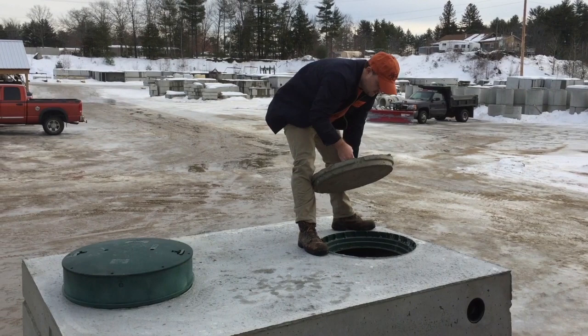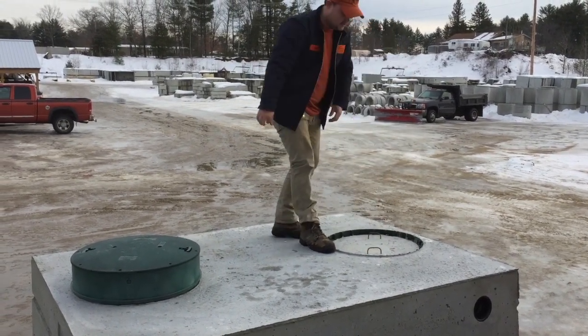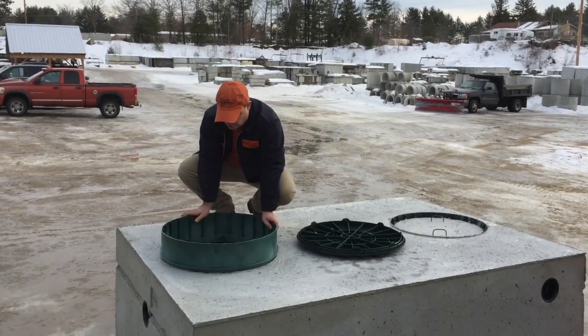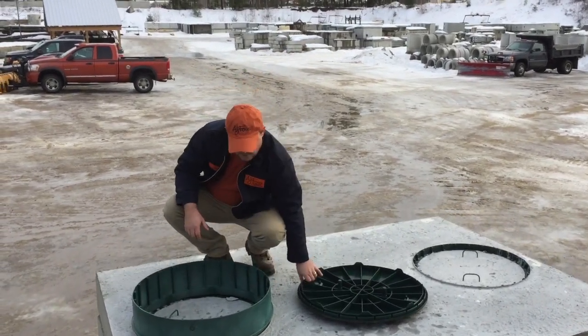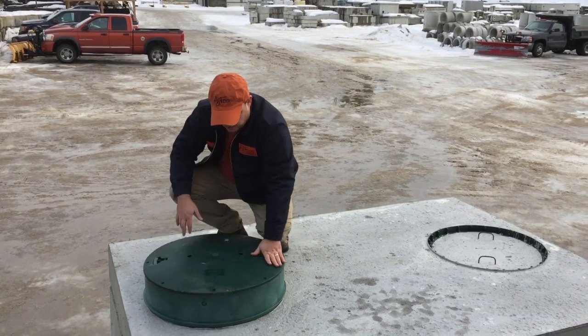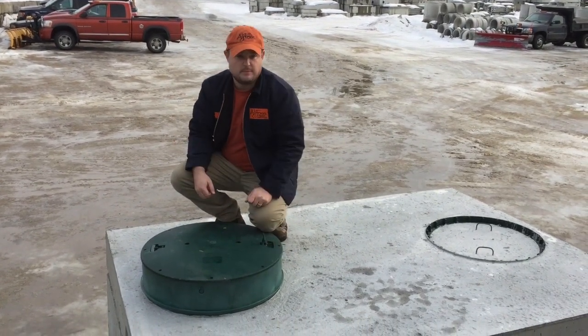You have two handles so you can easily pick up the cover. It has a taper to it and you put it back down nice and easy. On this side, you put a six-inch riser on top of the tank, screw it all down — there are eight screw holes. You screw down each hole, put the plastic cover back on top, turn it, and screw these down as well. It has handles so you can pull it up once it's in the ground.